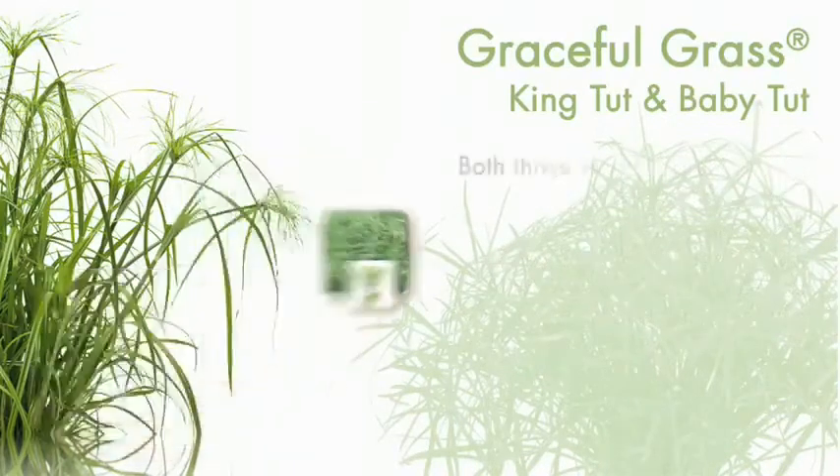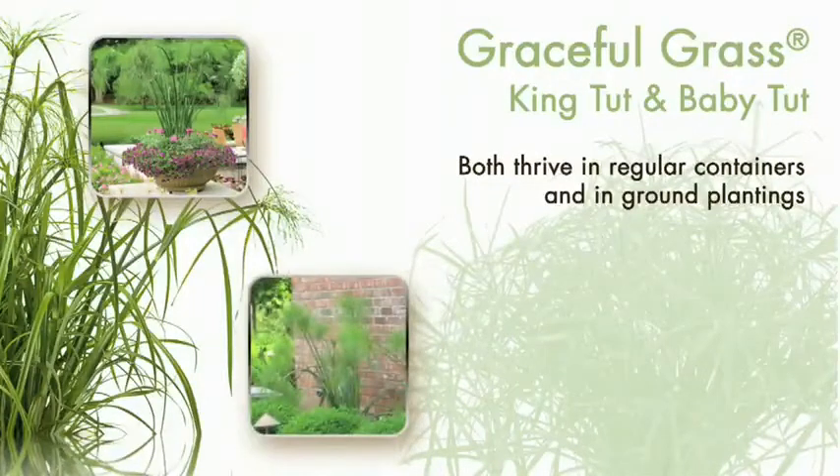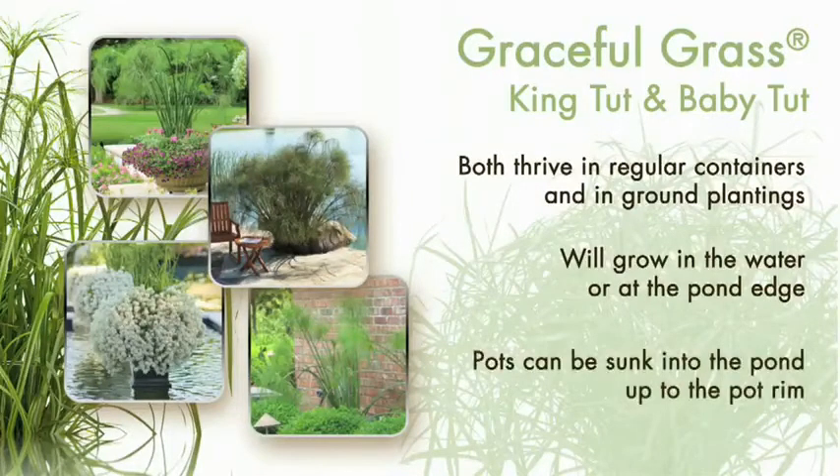Both King Tut and Baby Tut thrive in regular container gardens and in-ground plantings, but will also grow in the water or at the pond edge. Pots can be sunken to the pond up to the pot rim and add a striking look to large and small water gardens.